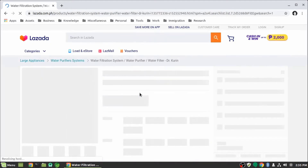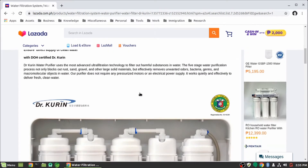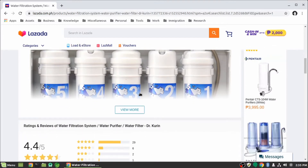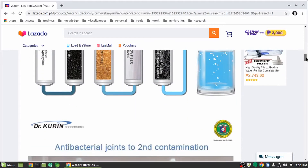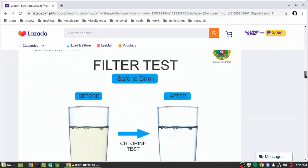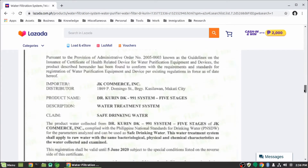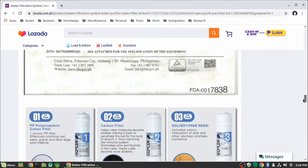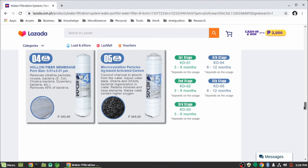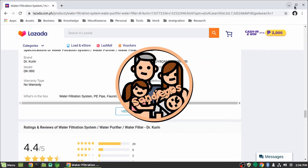Here in the Philippines we usually get water from a water filter station and have them delivered to our doorstep. But if you don't have access to those, then it's a good idea to get a water filter system. I searched online and found Dr. Corinne's water filter system. It has good reviews and a good price, plus it also claims to be FDA certified. In this video I'm going to do an unboxing, installation, and some water testing, so let's get started.